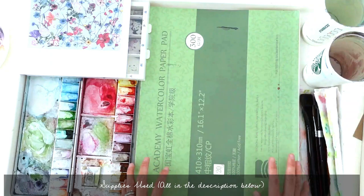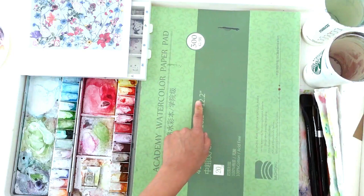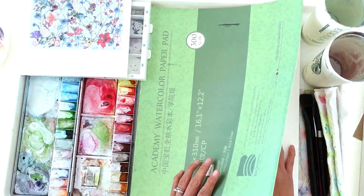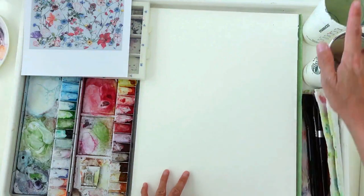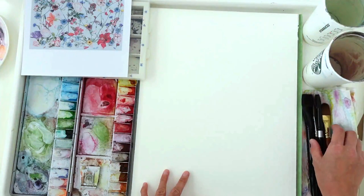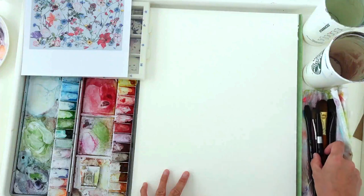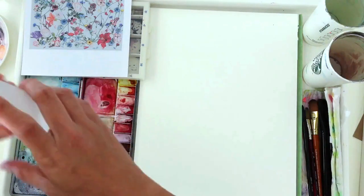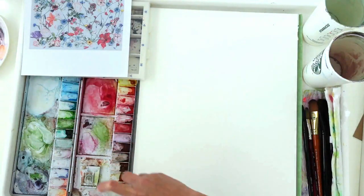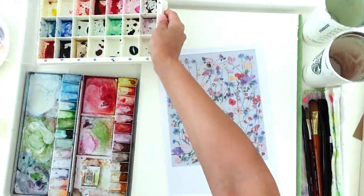I've got my 100% cotton cold-pressed paper from Bao Hong Academy — it's a 16 by 12 inch paper. I love painting big because it means you get to move a lot more and have more space to capture more flowers. On my desk I have two cups of water, an assortment of brushes — a couple of flat brushes both synthetic and mixed natural hair, and a round brush as well. My paint tubes and palettes are from Sennelier; I'm going to be spraying them down so they're nice and moist. I've also got my watercolor inks here.